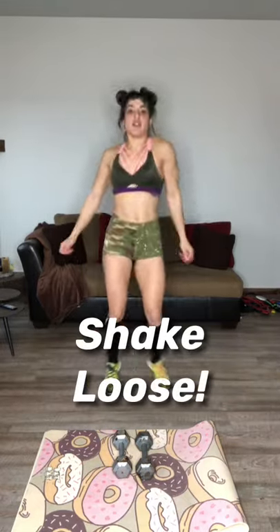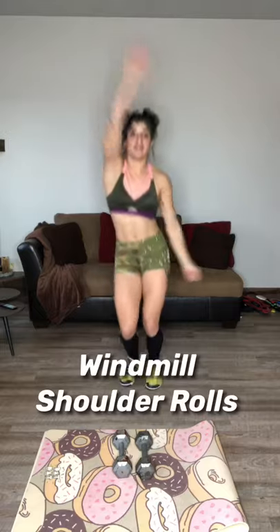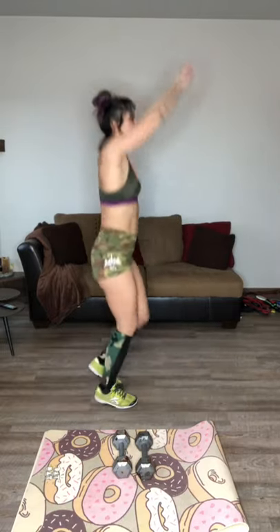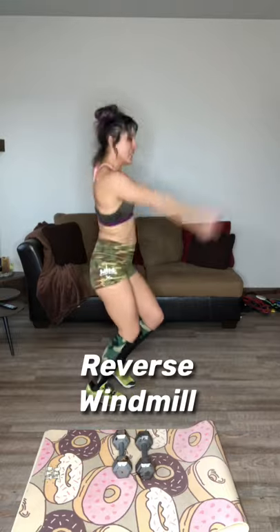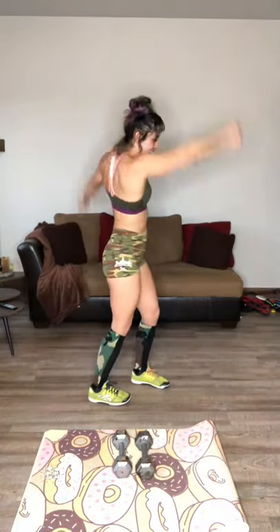Let's get that heart rate up. Swing those arms. Be goofy, shake it out. Roll those shoulders. Give me a little windmill — it's going to look weird but we're trying to get all of our muscles warmed up, primed for action.